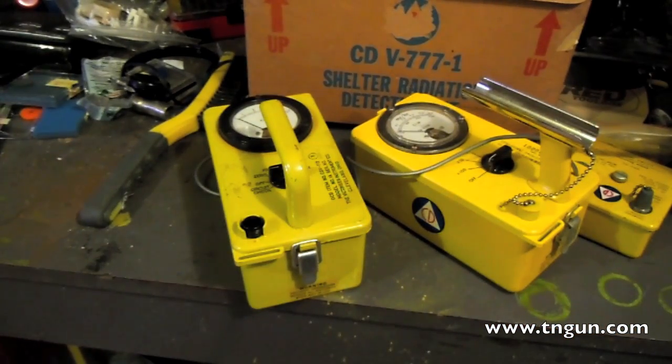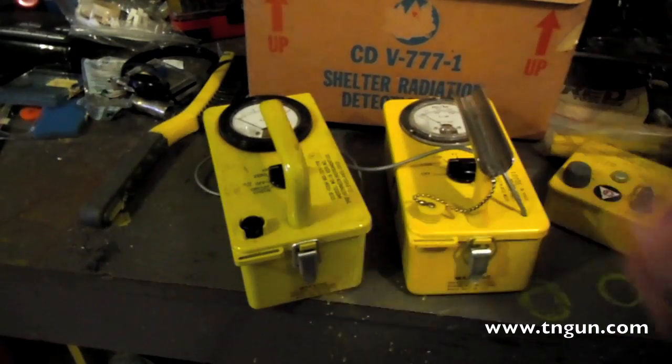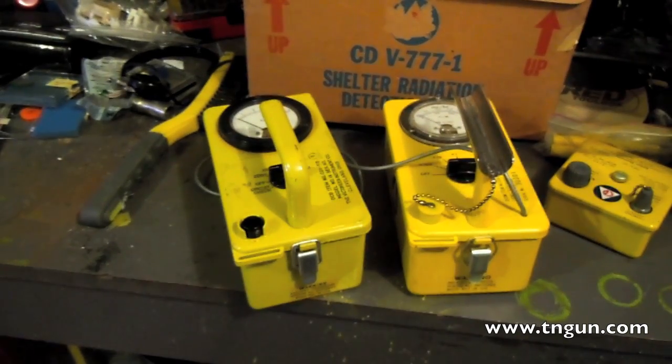I'll put a link to some places you can go to buy good meters — I don't get anything out of that, nobody pays me for any of this. There's a guy out of Texas who bought a whole bunch of this stuff from military or FEMA surplus. He's got the actual test stands, calibration items, tools, and manuals to repair these meters. He sells them as-is or fixed and calibrated with a guarantee, and he has a service where every year or two you can send a meter in and he'll verify it's functioning correctly — which you should do if you're going to go through the trouble of getting a radiation meter.